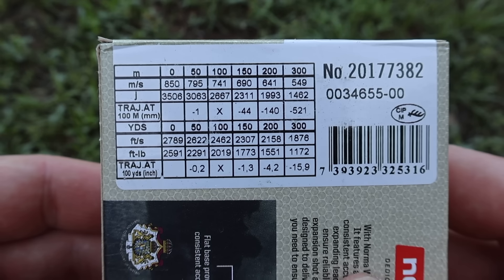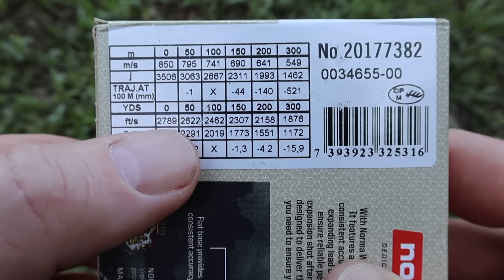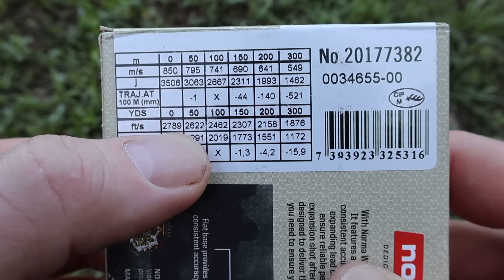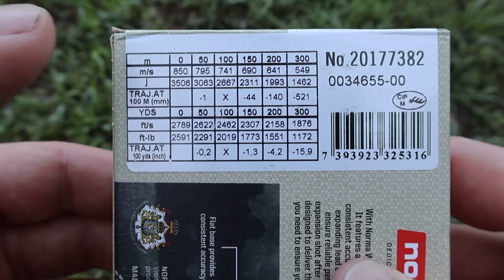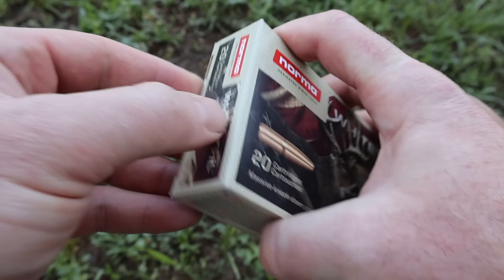Let's flip it around and take a look at their velocity information. Right here, feet per second, zero yards: 2,789 feet per second is what we're aiming for. We'll see how close we get to that out of the 22 inch barrel of my Ruger American.